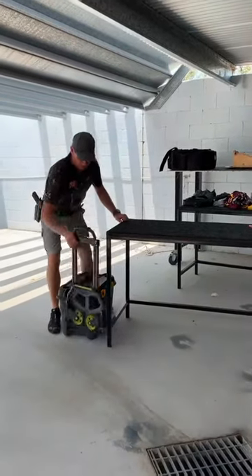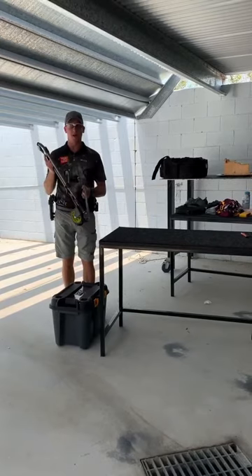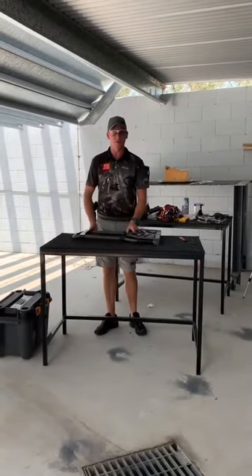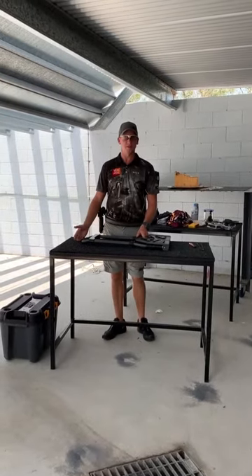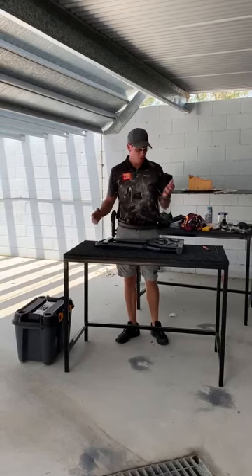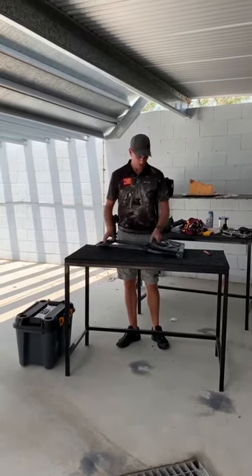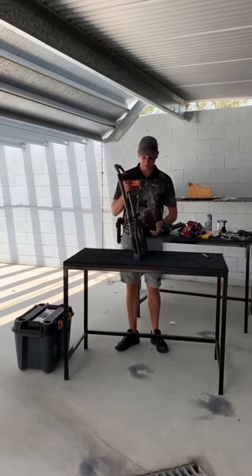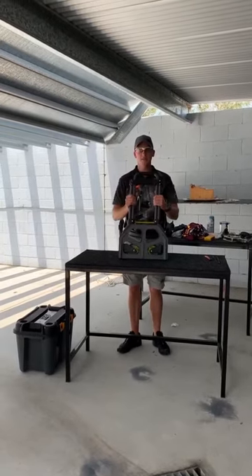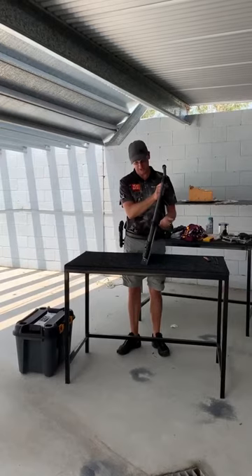Hi everyone, I just want to share with people in the IPSC community something that I made recently. I wanted to buy a Double Alpha range cart for ages but they're expensive. I'm not sponsored by anyone — I have to pay for all my ammo just like a lot of IPSC shooters. I picked this up from Bunnings; in the States you would get this from Lowe's or a hardware store.